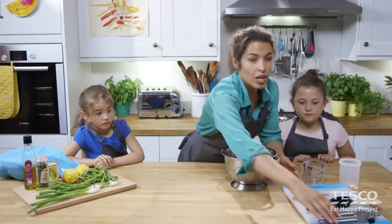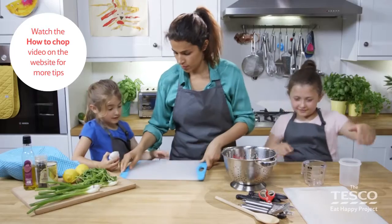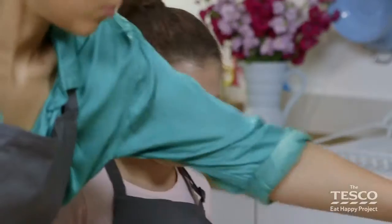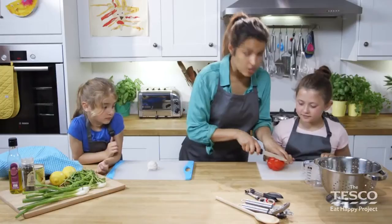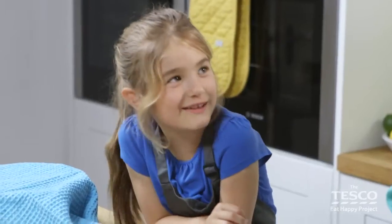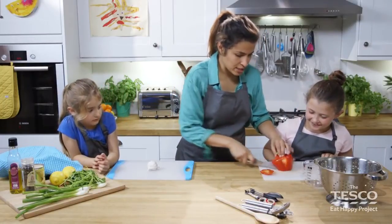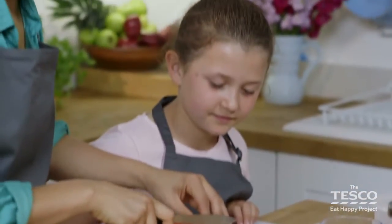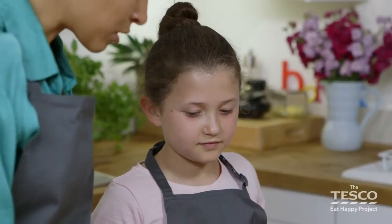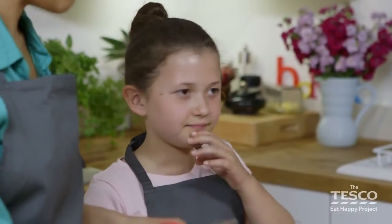We're using red and green peppers today, but of course you could use yellow or orange too. What we need to do now is get the girls chopping. Elizabeth, I'm going to get you to do the peppers — I'm going to chop the bottoms off to stop them from rocking and rolling. We're using our bridge technique. I've chopped the pepper ready for Elizabeth because I'm going to get her to use the scissors. If you can just do strips with the peppers and then when you get the strips, cut them into little pieces.